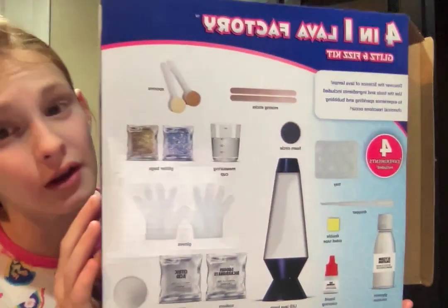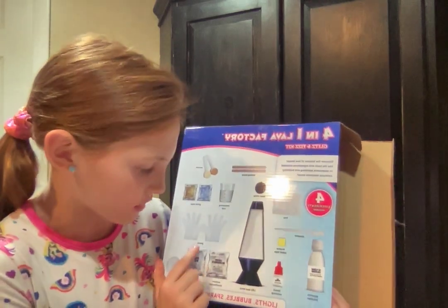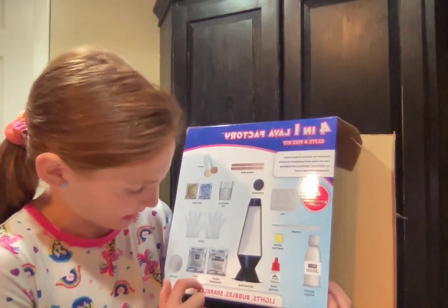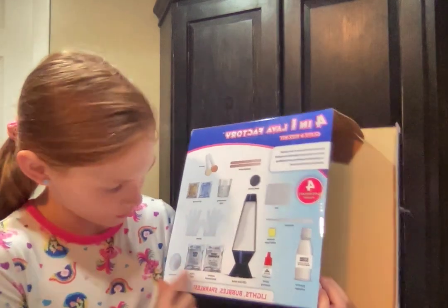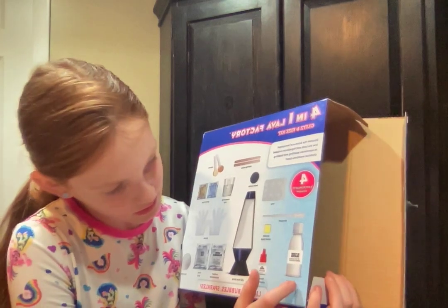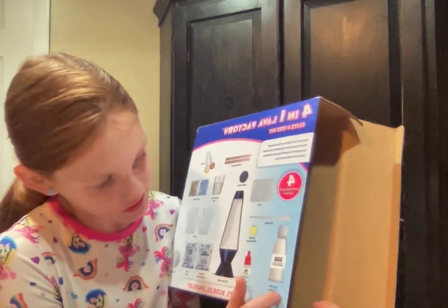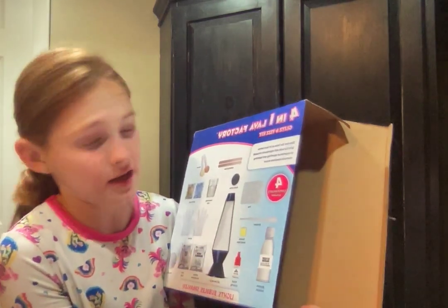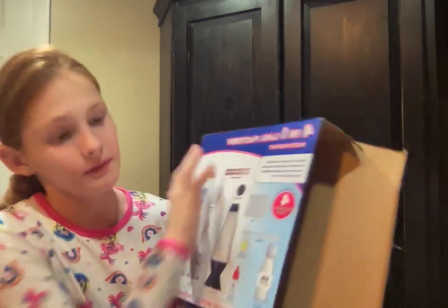Let's get into what we're going to be making. Here's a measuring cup, glitter bags, gloves, sodium bicarbonate, secret acid, foil circle, LED lava lamp liquid, coloring, glycerin solution, double-sided tape, dropper tray — which we did not get — foam circle, mixing sticks, and spoons.